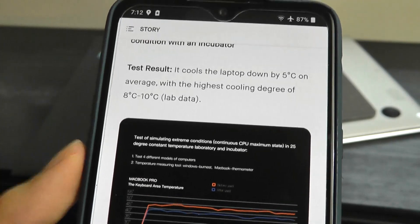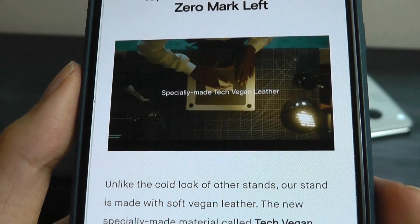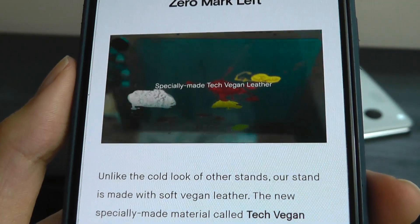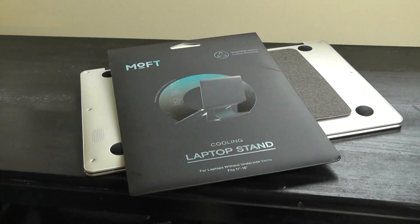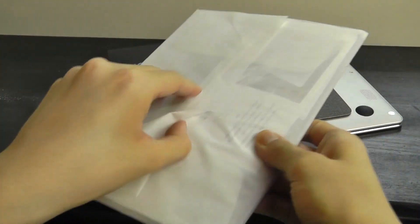They claim up to 5 degrees Celsius on average, and they claim that this texture — a fabric-like vegan leather — is also going to be wear resistant. If you get some marks or food on it, it should be easy to wipe off. On the inside we have the laptop stand itself wrapped in tissue paper.